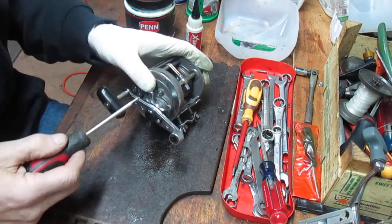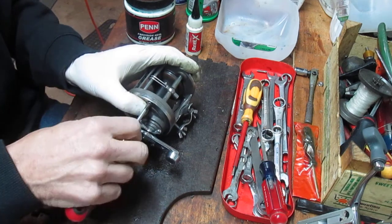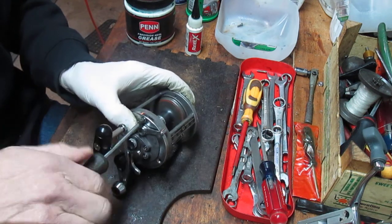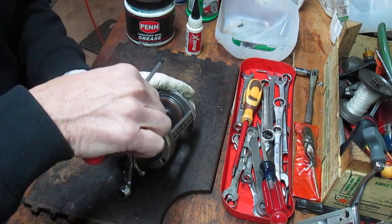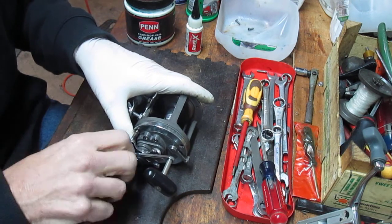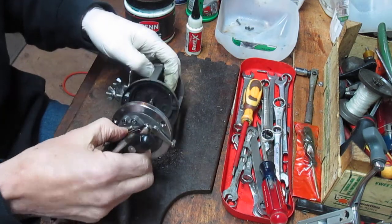To get started, the first thing I like to do is take the side plate off. On this reel it's held together by three Phillips head screws. Sometimes you'll see a different screw in these reels — one that you can work out with your hands, a slotted screw. In this case, this reel has Phillips head screws. That takes the three off, and as you notice I'm putting them in that parts bucket.